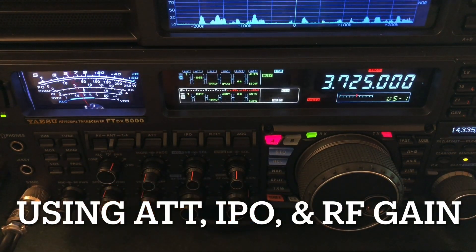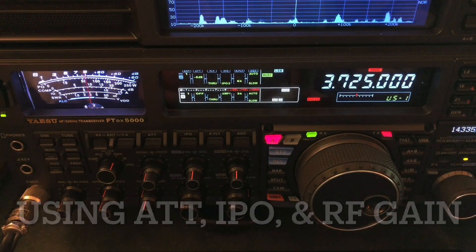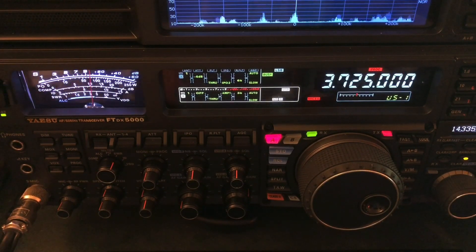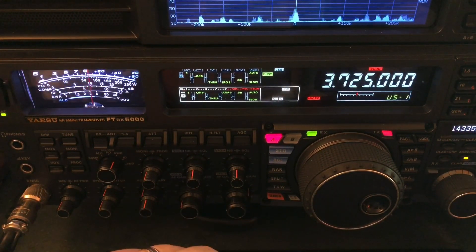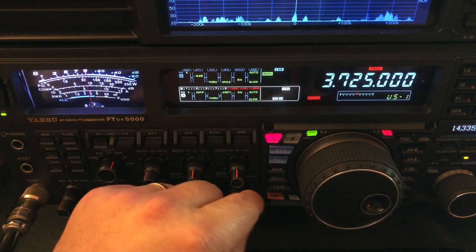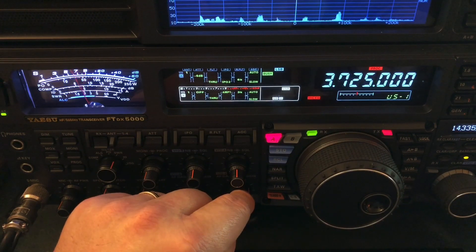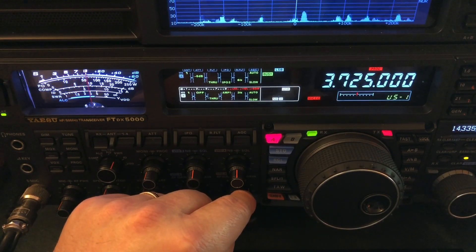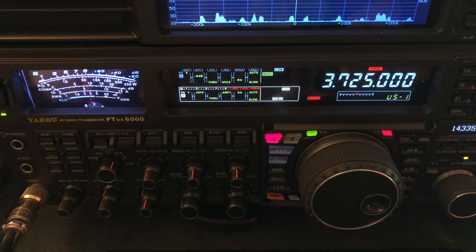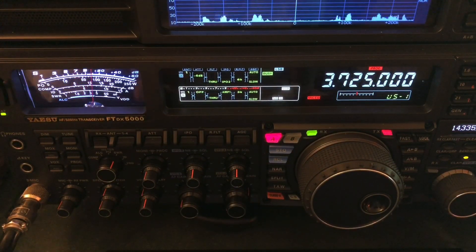Hello, N4HNH here. I have an opportunity to show you something I may have mentioned before, but for those who may be new to the channel. What I want to show you is the effectiveness of things like attenuation and IPO. If you watched the block diagram of the HF receiver I put out about a week and a half or two ago, this kind of ties into that.